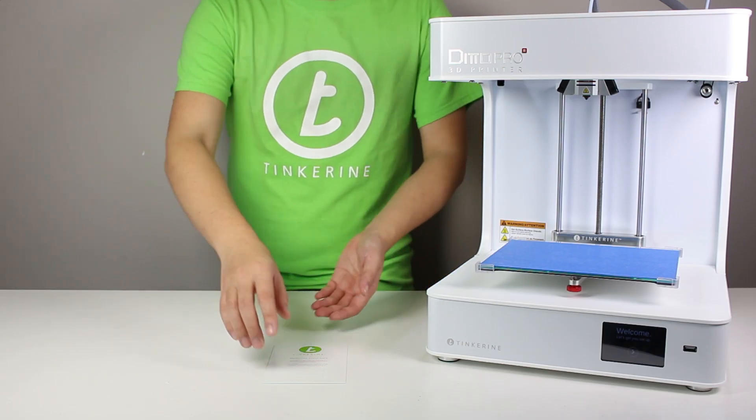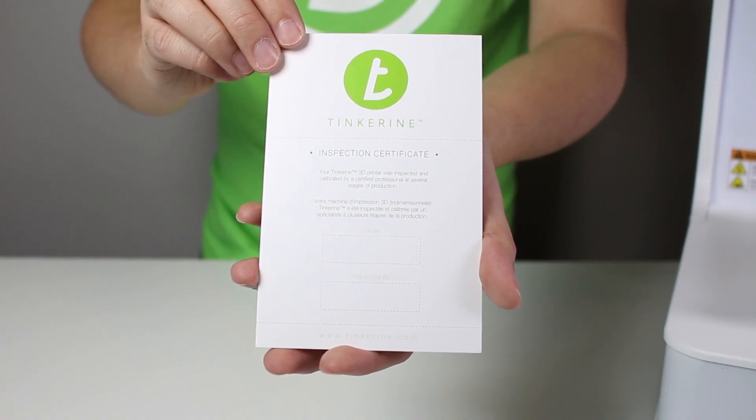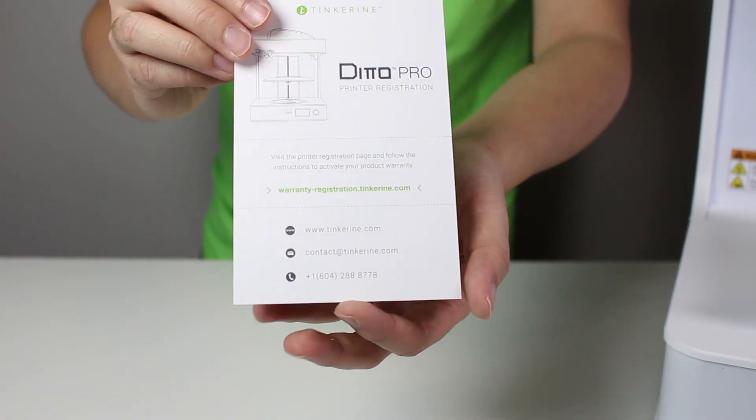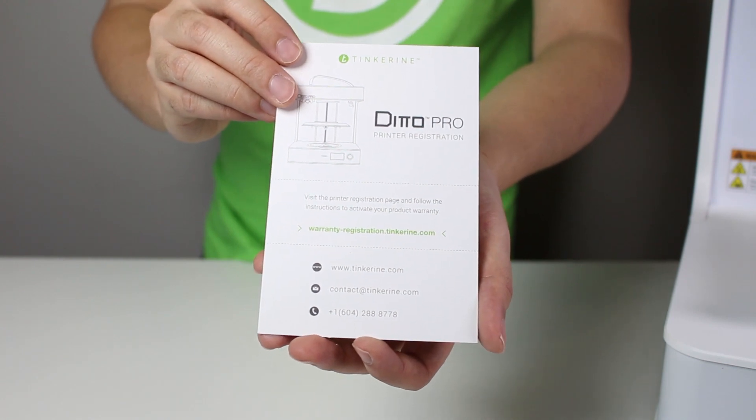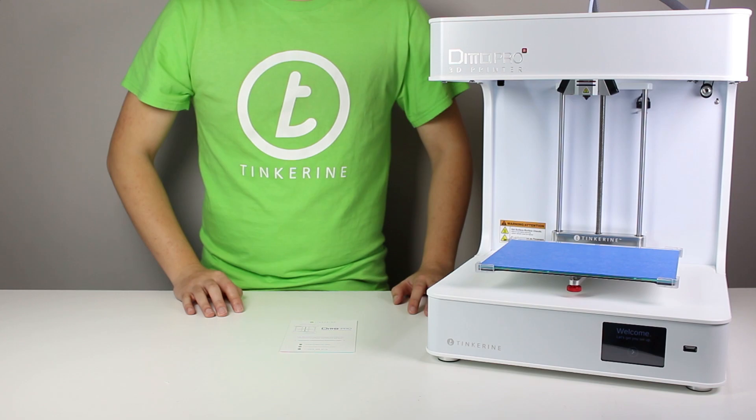Now don't forget about the inspection certificate card. It consists of your printer's serial number, and it also shows you at the back where to register for your warranty. Now you're ready to start printing. Thank you for watching.